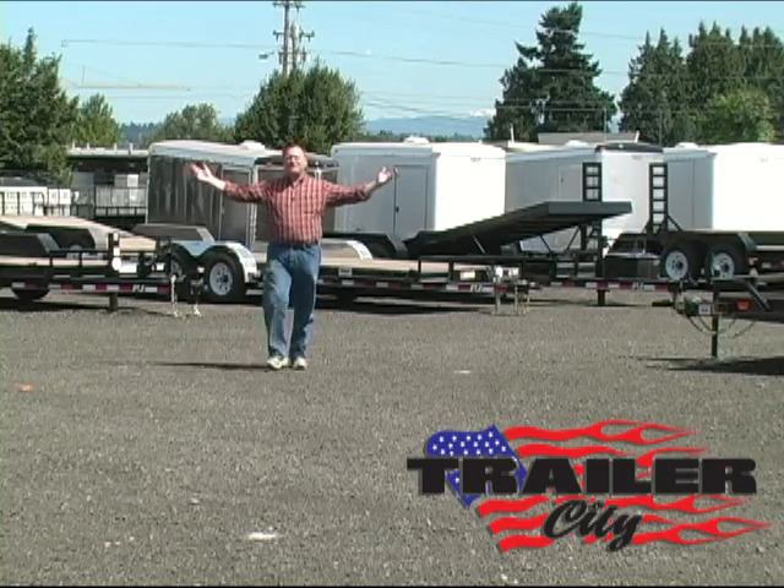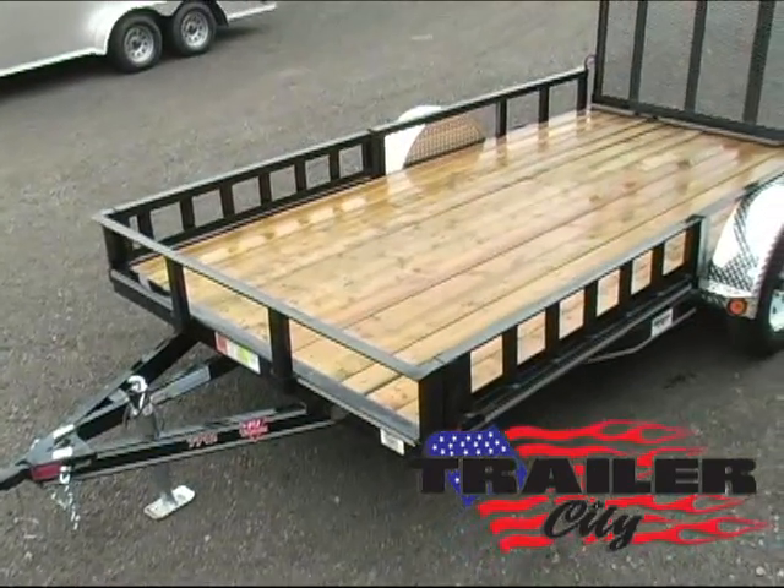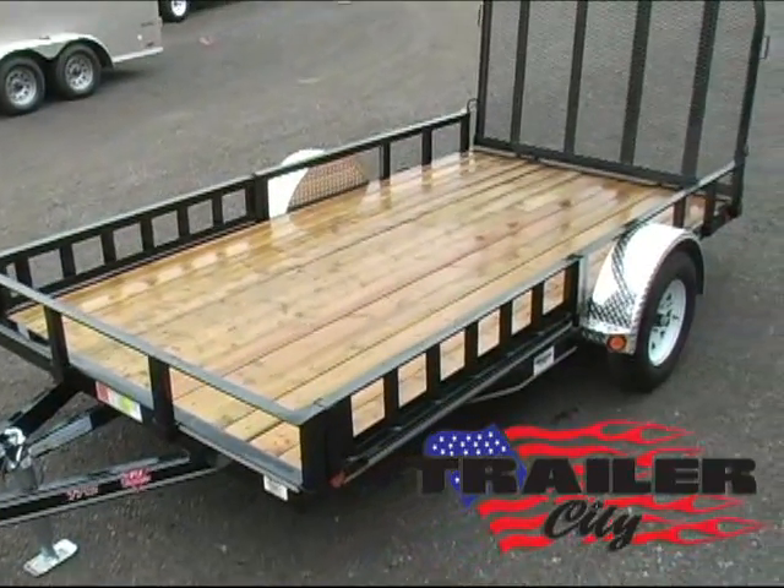Hi, this is Steve at Trailer City and we are featuring a PJ Brand ATV Hauling Trailer.